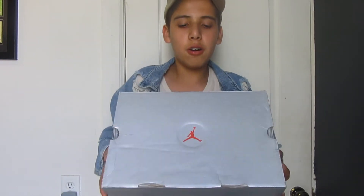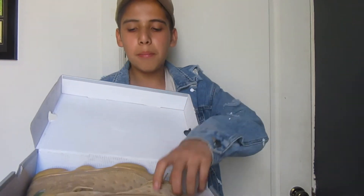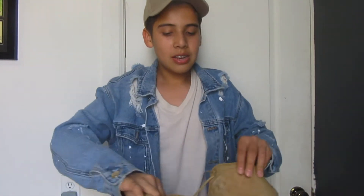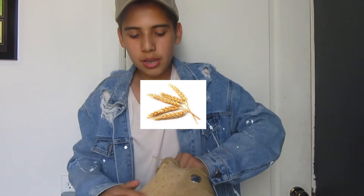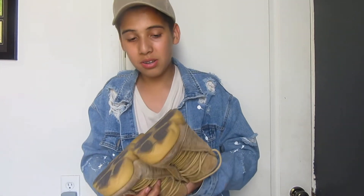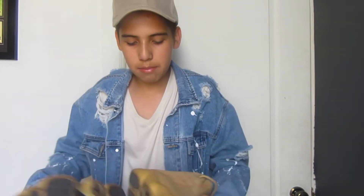Alright guys, so the next shoe — if y'all know about Jordan boxes or Jordans, this is a Jordan 13. You open up, take out one shoe, take out another shoe. That's why my boxes are all beat, because I throw them. You got your yellowish, goldish, peanut-butter-ish colorway and you got your bottom all dirty. This shoe's been through a lot.